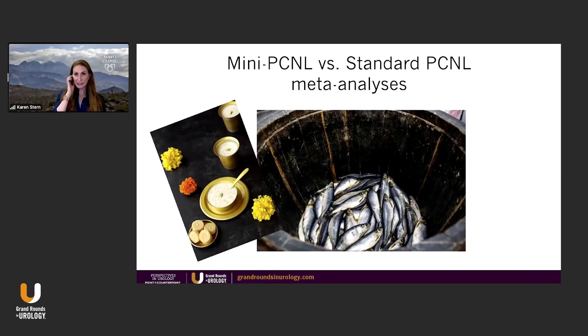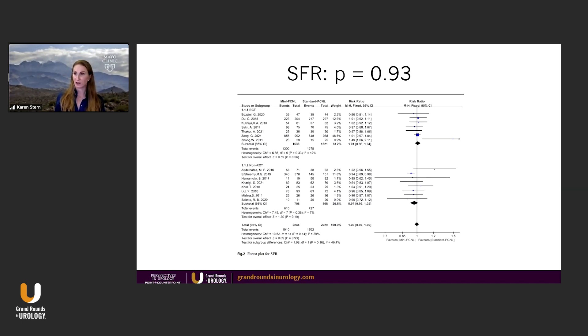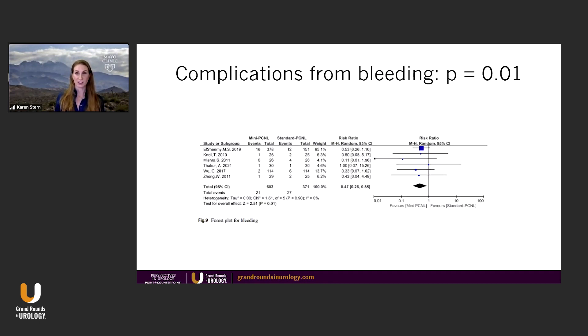Looking at meta-analyses for mini versus standard, finding something that says mini is better, or at least equivalent, is like shooting fish in a barrel — it was actually a very easy task. Here's one comparison: when you look at stone-free rates, they are equivalent. When you look at hospital stay, mini perk is better. When you look at complications from bleeding and the smaller tract, mini perk is better.